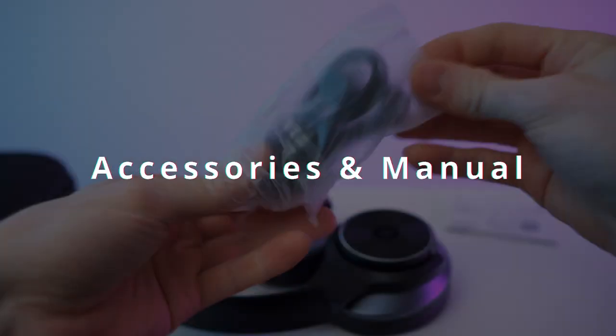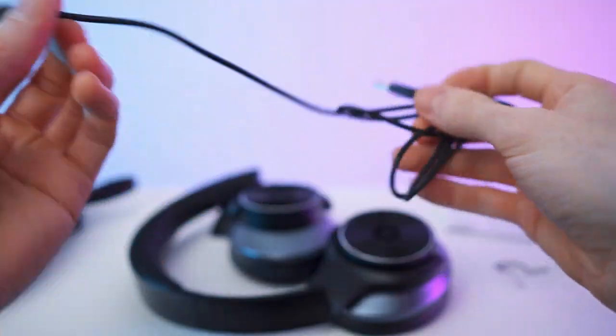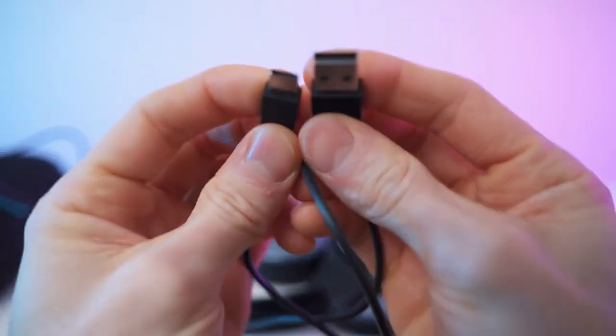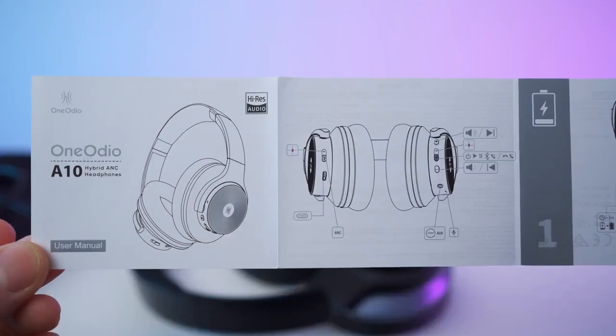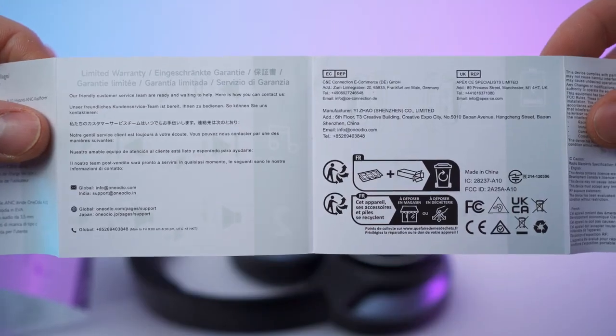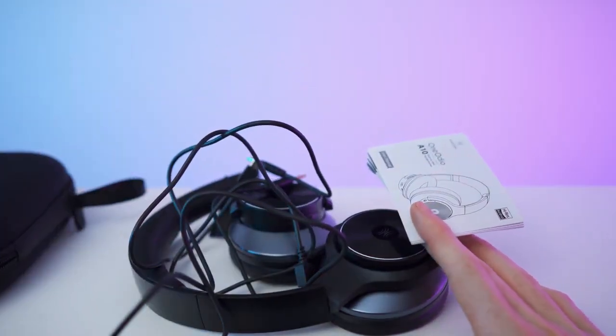Let's start with the accessories. We will get two cables: this aux cable right here — if you prefer to plug it in, that's around one meter. And we also get a charging cable, around half a meter, USB-A to USB-C. And now the paperwork — it unfolds into quite a large manual. So to recap: you will get two cables, the headset, a nice hard case, and the paperwork. Done with the unboxing.